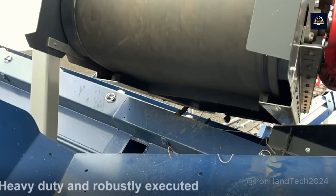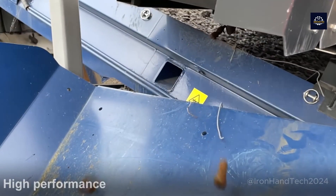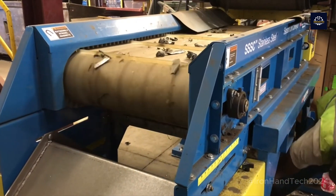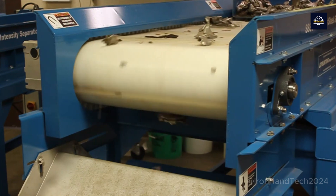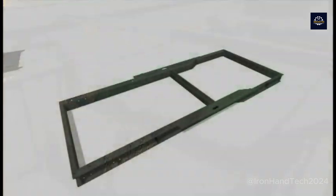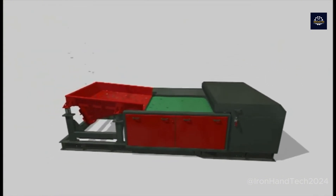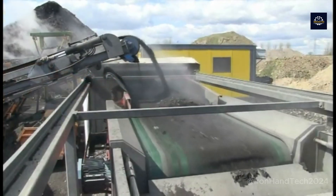In recycling facilities, the journey from sorting to success begins with careful metal separation. This critical step ensures that valuable metals can be extracted and efficiently recycled. Magnetic separators are widely used to extract ferrous metals like iron from scrap metal, using strong magnets to attract and separate ferromagnetic materials from the rest of the scrap. By employing these innovative methods, recycling facilities can maximize the value of scrap metal while reducing waste and environmental impact.